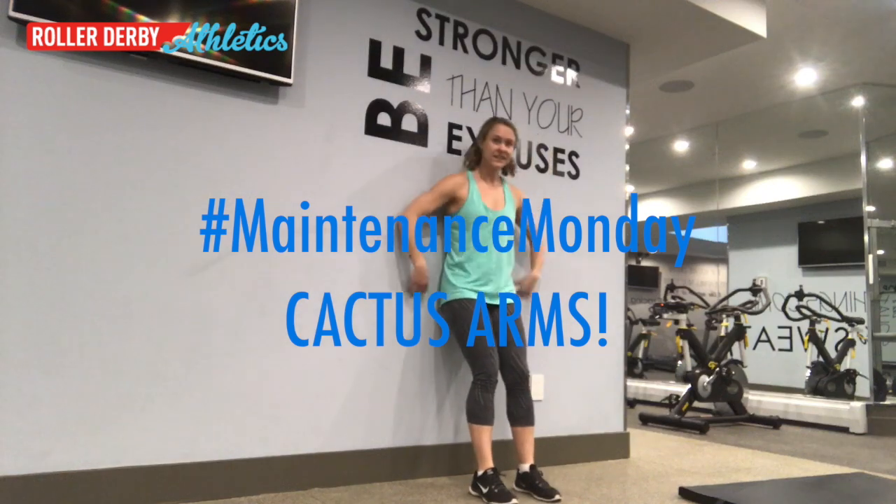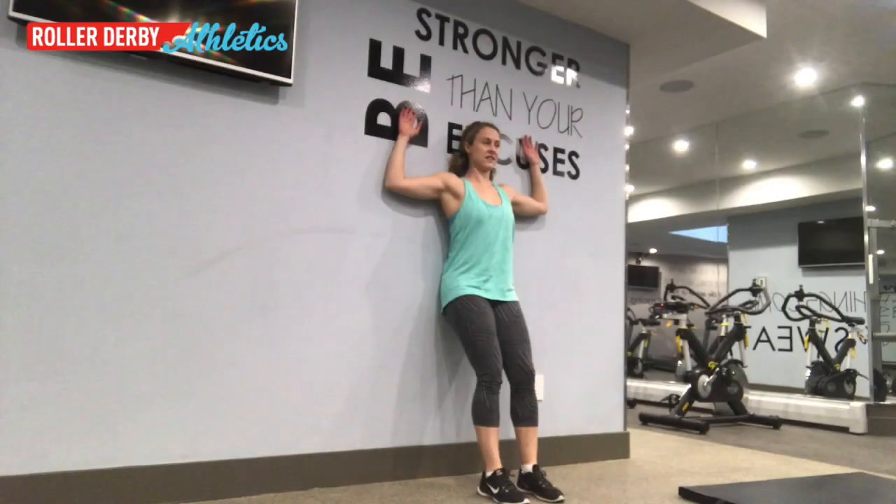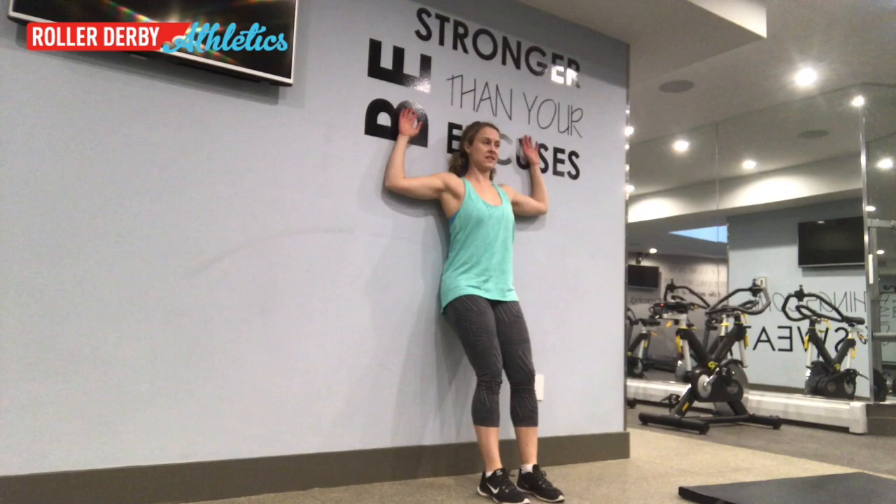Step one: totally unexplained costume change. Step two: lean against the wall with your arms at 90 degrees and press your forearms into the wall like a cactus.